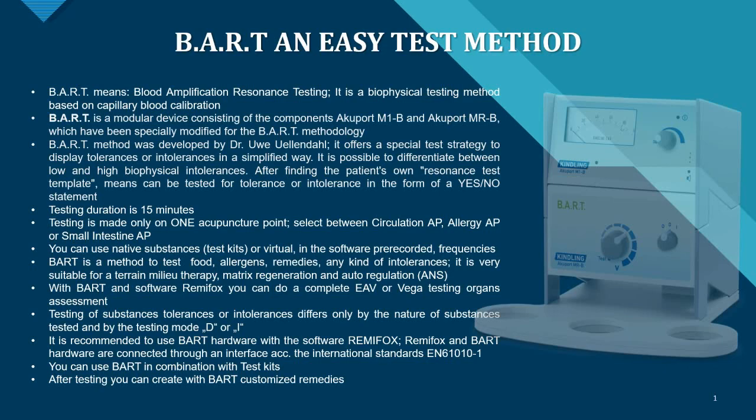Testing is performed on only one single acupuncture point, which you select between the circulation acupuncture point, the allergy AP, or the small intestine AP, depending on the case and the patient. You can use native substances — test kits or virtual frequencies.